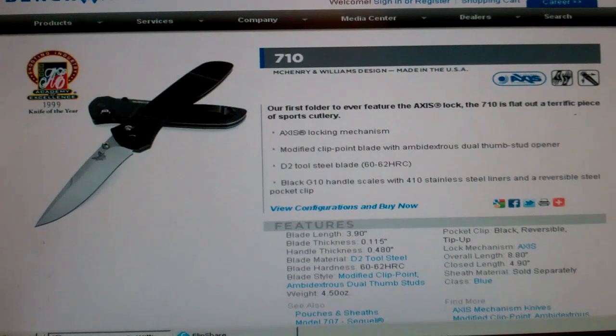As far as my criteria, I like the larger knives, lighter knives. But Benchmade quality is just tough. The blade is 3.9 inches. I do like the axis lockup. And it's just a real quality knife.